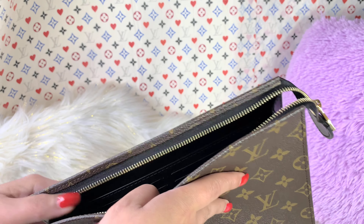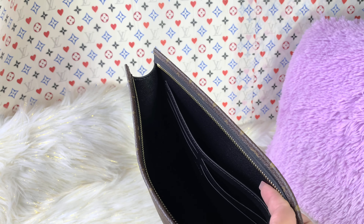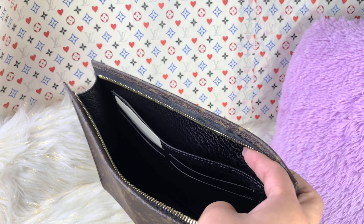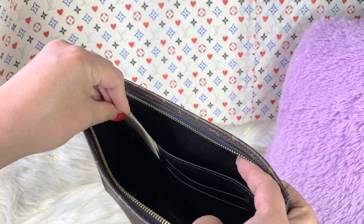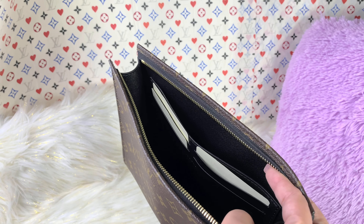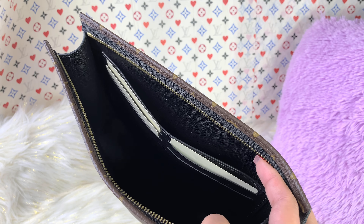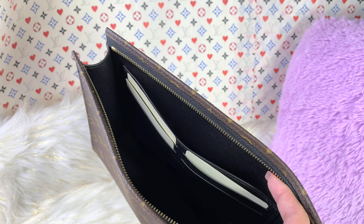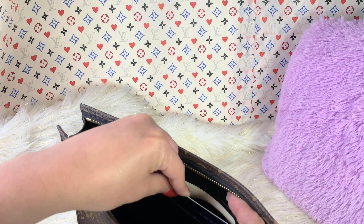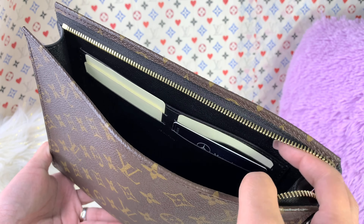As you guys can see inside, it has four card slots right there. I am going to fill this with a card — just a cardboard first to show you that this card slot is functional. And now I will be putting an actual real card inside. It actually fits perfectly right there.